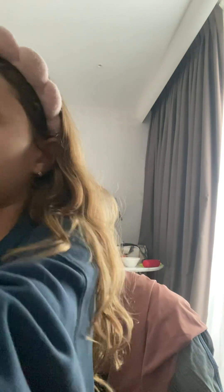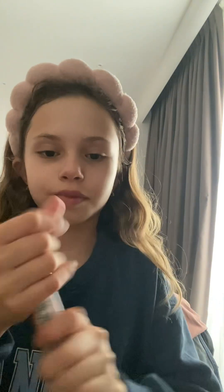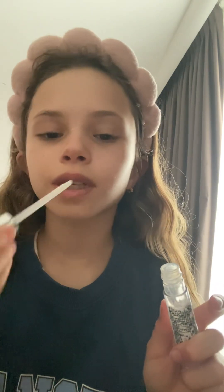Now we're gonna put on this lip gloss and I really love it, it's really good. Guys, please tell me in the comments some ideas for videos because I don't really have anything in mind. Maybe I can do something with friends or by myself.